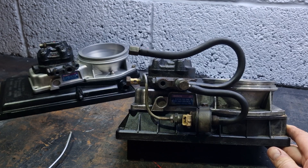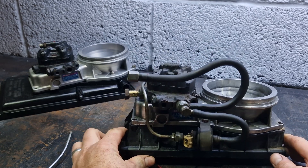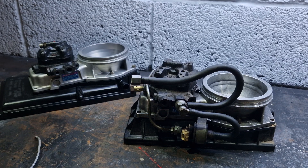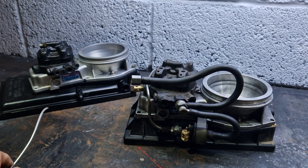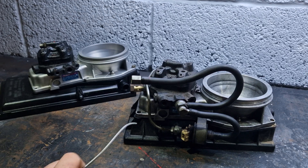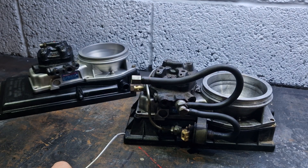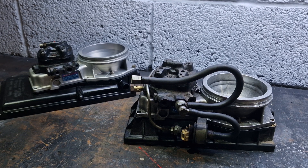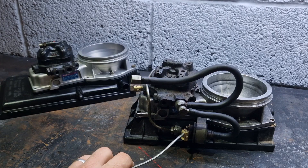So we have system pressure returning to tank and an injector in the middle — this is a frequency valve. Thinking back to how KE works: we have differential pressures between the upper and lower chambers, relevant to the DPR on the side, which is fed by inputs like the temperature sensor. Feedback from the Lambda sensor adjusts it to give more or less fuel — and this works in the same way.